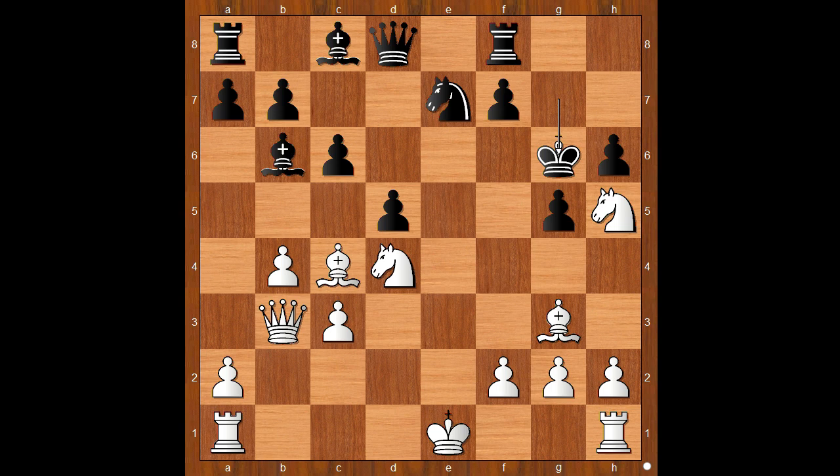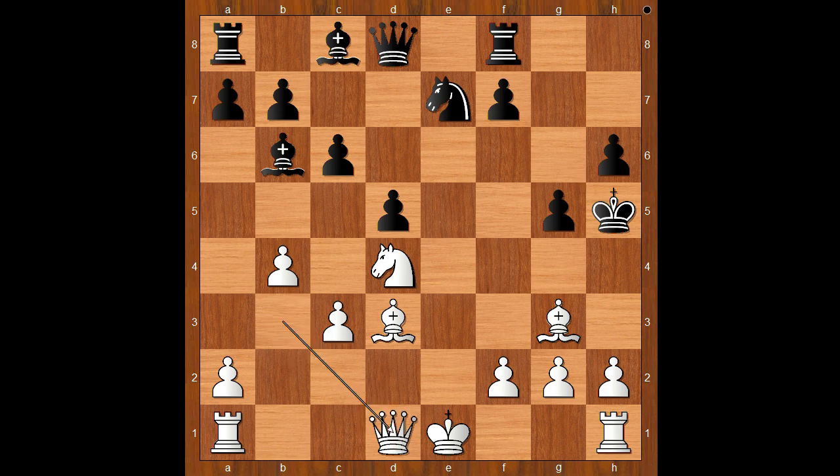White to move. Perhaps white should play bishop to e2, to save the bishop and defend the knight. Instead of bishop to e2, Henry Byrd played bishop to d3, check — almost capturing the knight. What was the idea behind this piece sacrifice? Henry Byrd played queen to d1, check. Bishop to g4, blocking.